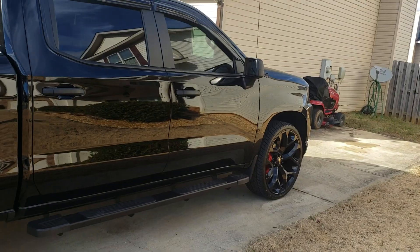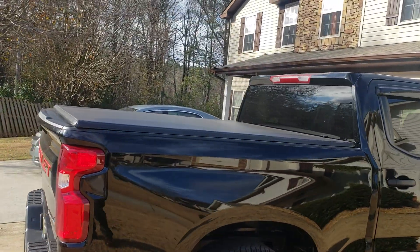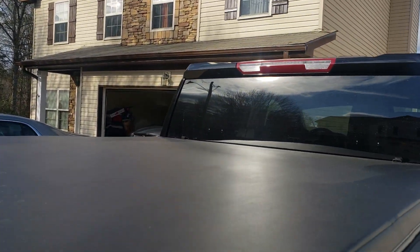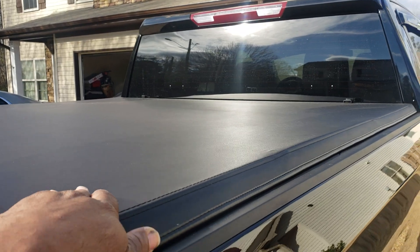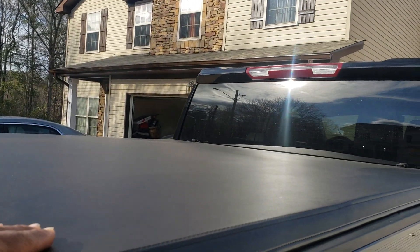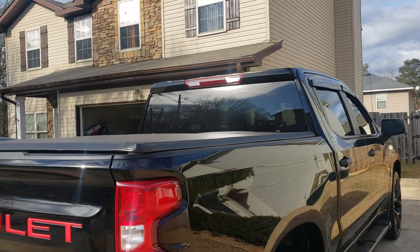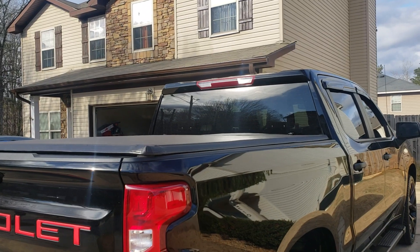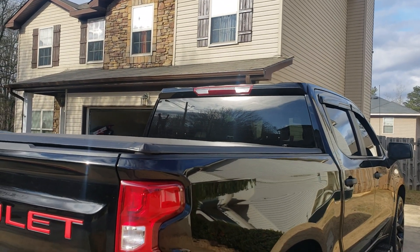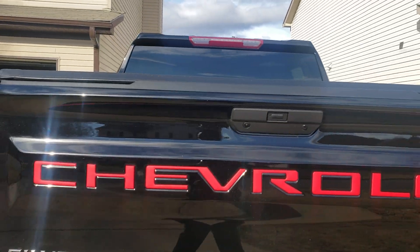The truck sits pretty well. I got this soft tonneau cover off eBay for about $254. I love it. I didn't want a hard top — just something for keeping the wind off while driving. I also put another red badge on it back here.